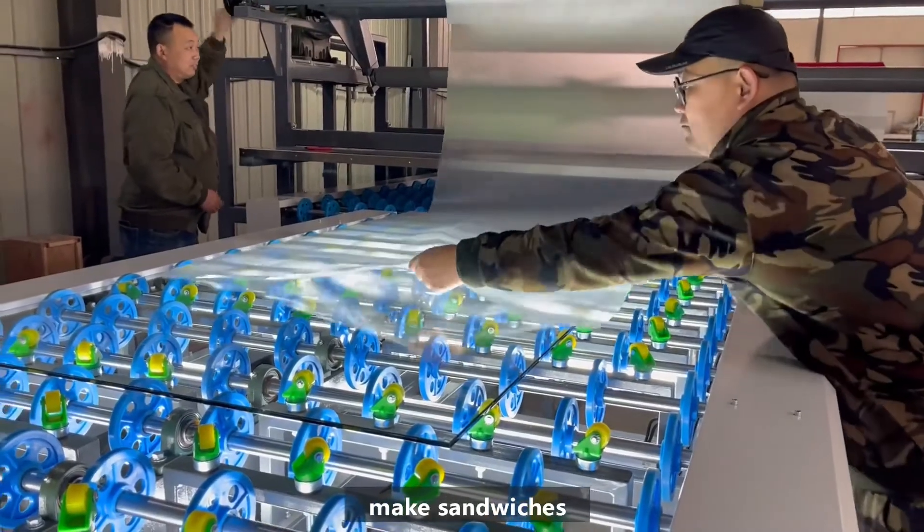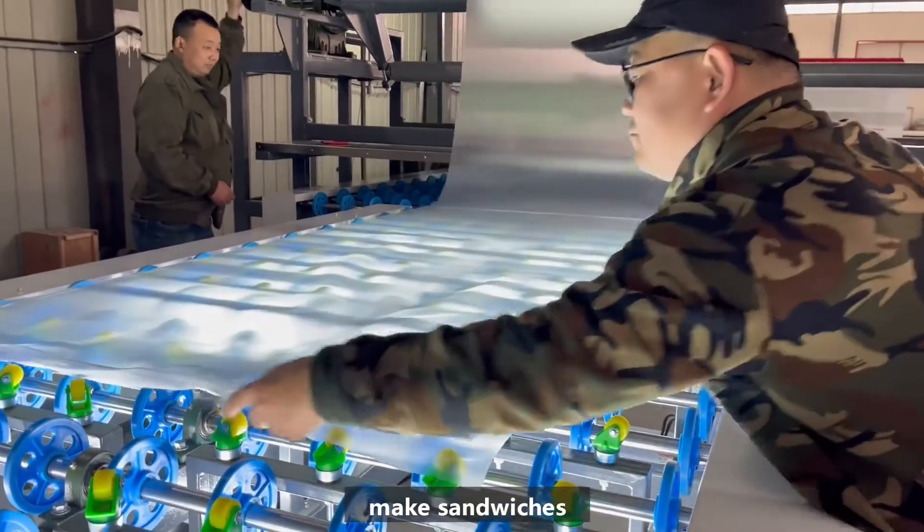Pave the PVB film and overlay the second piece of glass on top. This step is commonly known as making the sandwich.